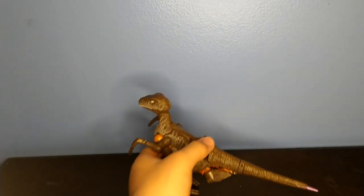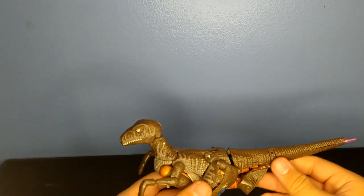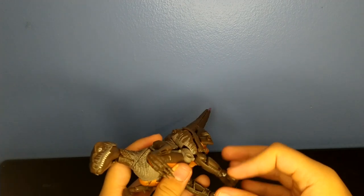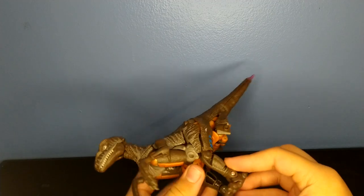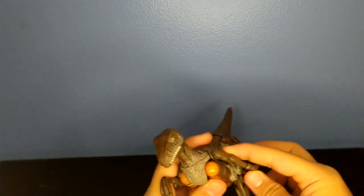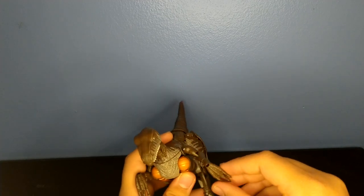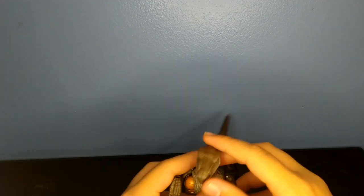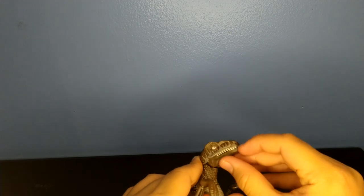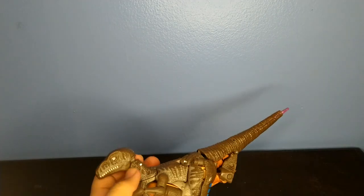For the articulation on this guy, it's okay — I don't really think there's anything at the tail. There's a little bend at the knee, a little swivel at the ankle, hinge down like that. The toes have a little hinge right here. Arms can do a full 360, they can move out that far, they can bend at the elbow — no swivel there. His head can move up that far, down that far, and his jaw can open that far. That's about it for the articulation.